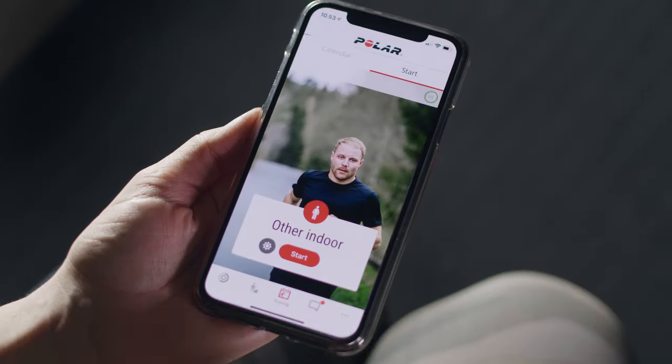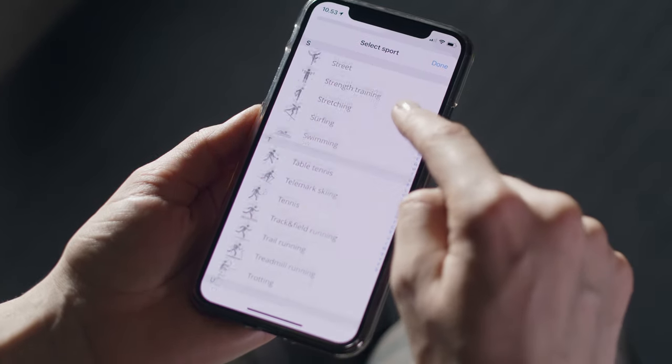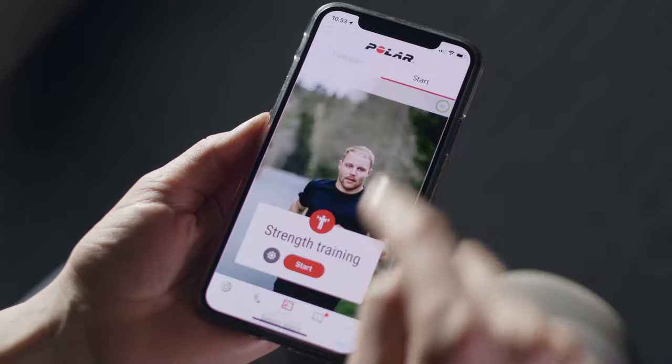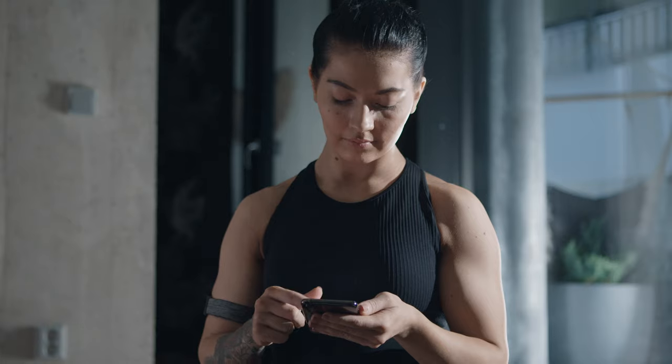Start by opening the Polar Flow app from your phone. Go to the training menu and tap Start. Choose a sport profile by tapping the sport profile icon. In the settings view, you can check your training settings or pair a new sensor.